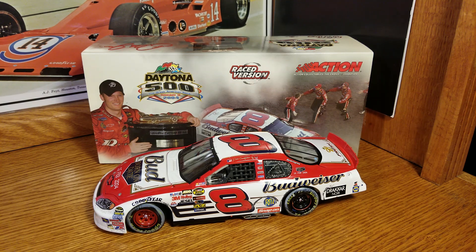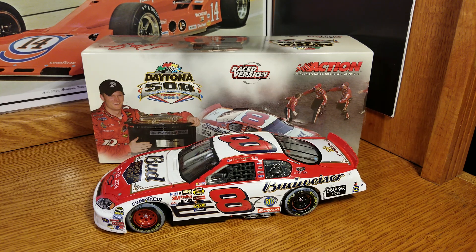This one is Dale Earnhardt Jr.'s 2004 Daytona 500 race win. My first Daytona 500 race win in my collection starts in 2004. I have four, five — I need six. I've got seven, eight — I need nine, ten. Then I've got 11, 12, 13, 14, 15, 16, 17, and soon to be 18 as soon as the Austin Dillon comes out. So, getting there.